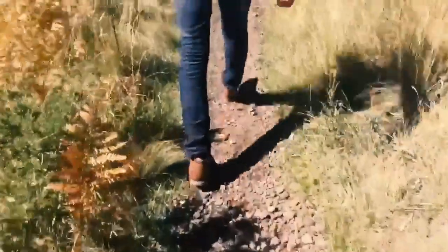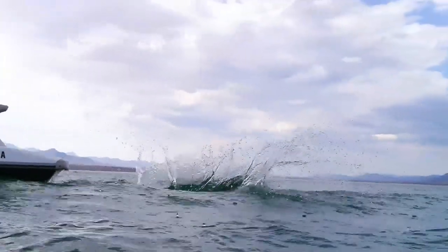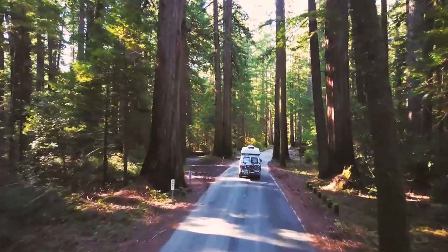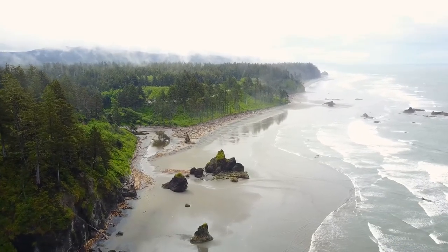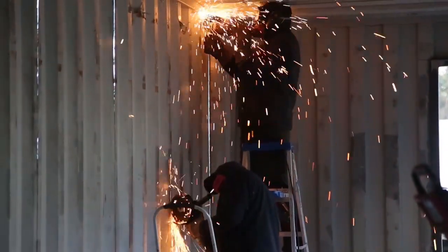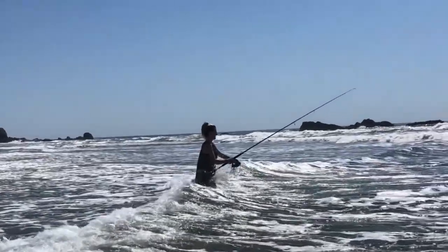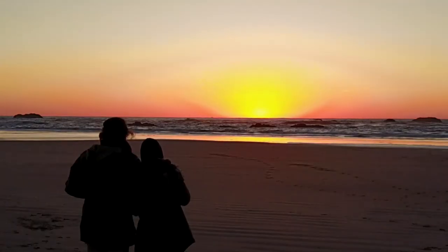A few years ago, we decided to quit the rat race and venture down a completely unfamiliar path in life. We sold almost all of our possessions, renovated a camper van, and toured the U.S. looking for a piece of land to start our journey. After almost two years, we found our piece of paradise in the Pacific Northwest and Pacific Pines Ranch was born. Follow along as we chase our dreams to build an off-grid shipping container home and to see our projects and adventures along the way. As we like to say on the ranch, the joy is in the journey.